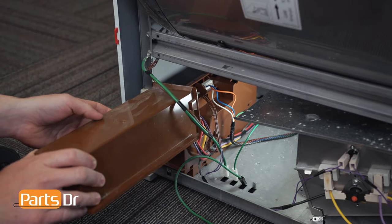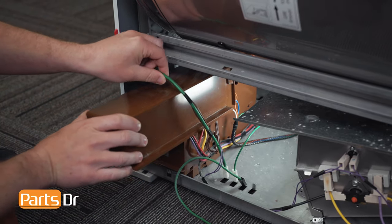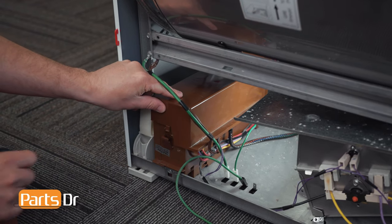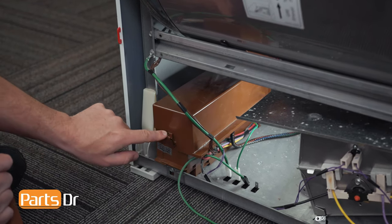Now reinstall the top cover — insert it underneath this wire. Slide the rear into place, then lower the front and push down until it locks in place.